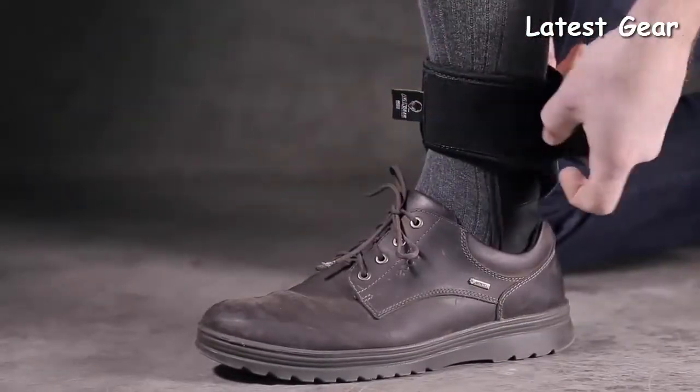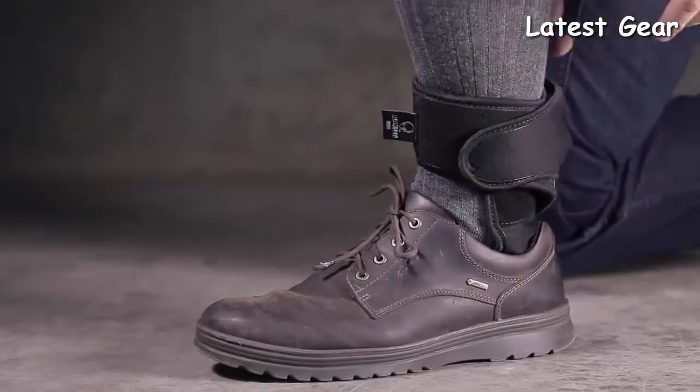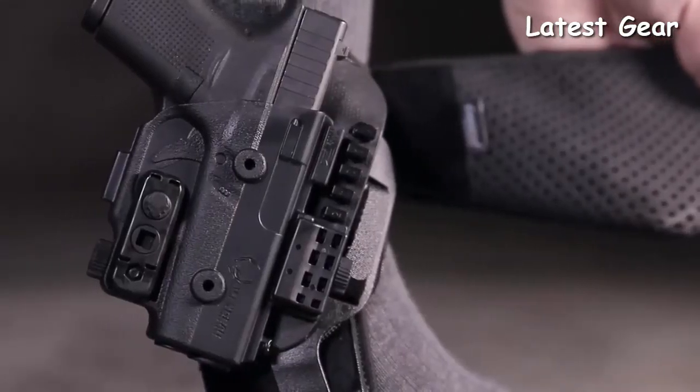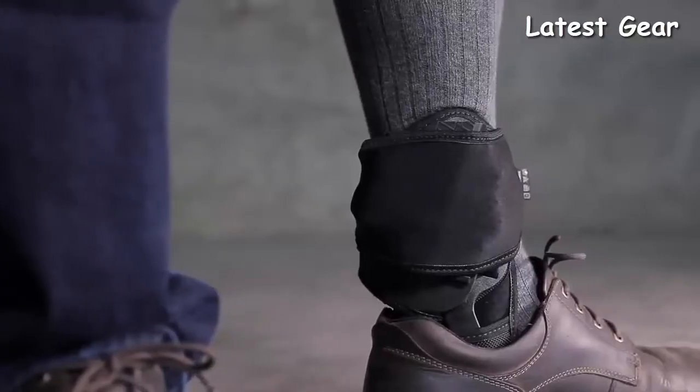The entire holster is guaranteed to stay in place with absolutely no budging and is not dependent on garters and calf straps that eventually slide down. Have confidence that your firearm is holstered securely — the ShapeShift Ankle Holster has the safest form of retention with an injection-molded shell and an adjustable retention unit that locks your firearm into place with an audible click.